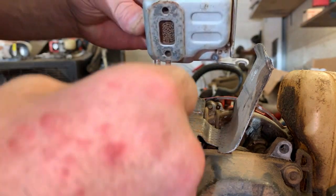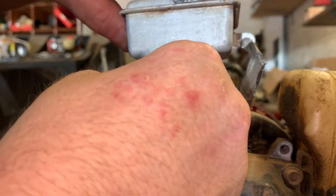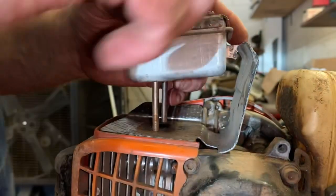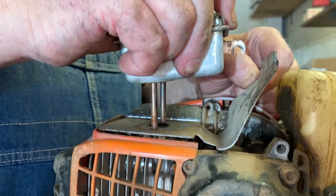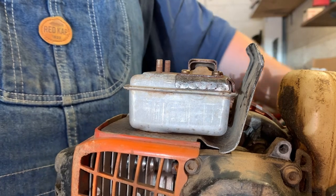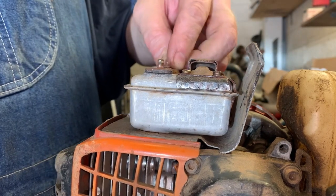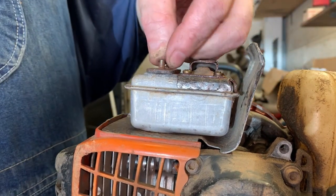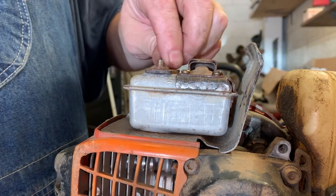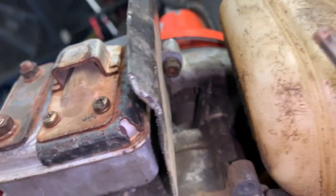Go ahead and slide your muffler back on — as Tarot fixes all calls them a 'muffkin,' I love that guy, he's so funny. Tighten your muffler bolts now, and don't forget to tighten your support screw — it's hidden kind of back here.